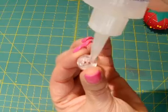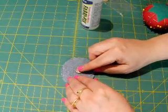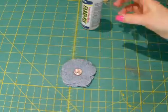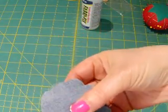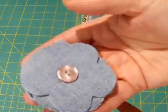Just kind of smear a little glue back there and then stick it down in the middle. You can use any size of button you want — this one's kind of small, but if you've got a great big button, use the great big button. Who cares? It's your thing, do whatever you want. And just let it dry and then use it for whatever purpose you want to use it for.